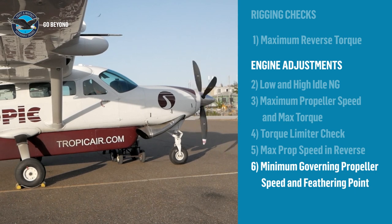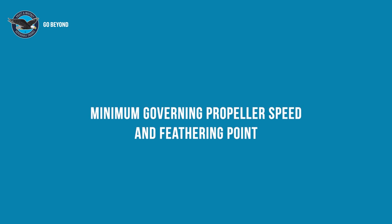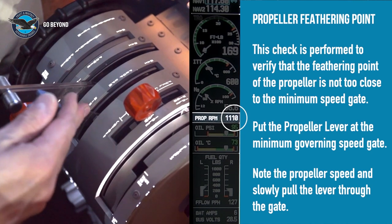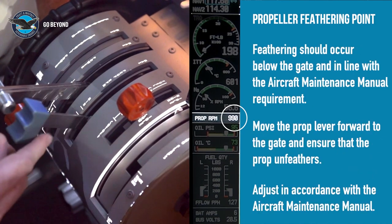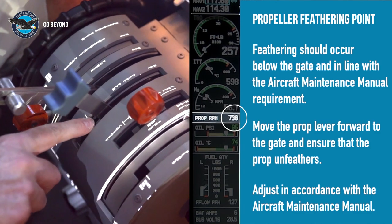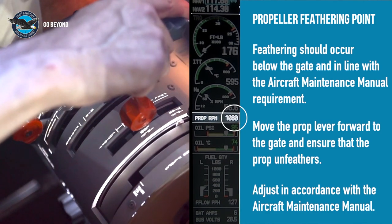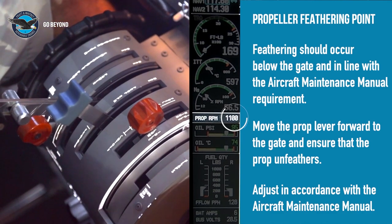Minimum governing propeller speed and feathering point: slowly pull the lever through the gate and watch the propeller speed. The lever should be well through the gate before the propeller feathers. This test demonstrates that the propeller will not inadvertently feather when the lever is pulled quickly back to the gate. Pull the propeller lever from maximum to minimum governing speed gate, check that the propeller is not feathering, and note the speed.